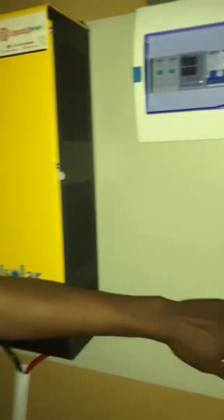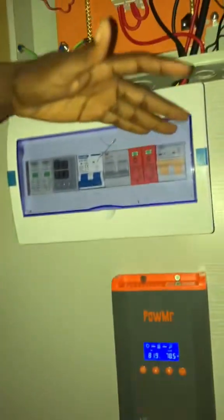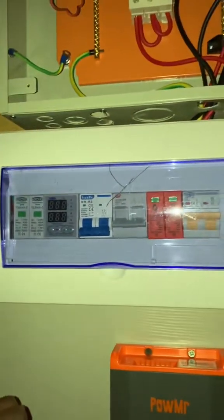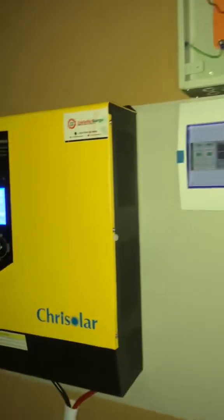The charge controller has been connected nicely to the battery, and we also have protection here for the charge controller. This is the AC protection for the inverter as well — and that is it.